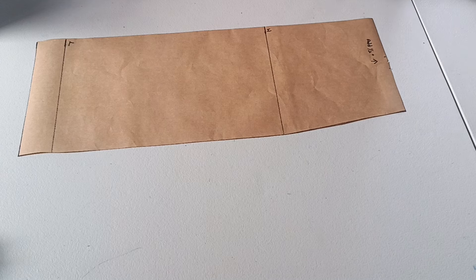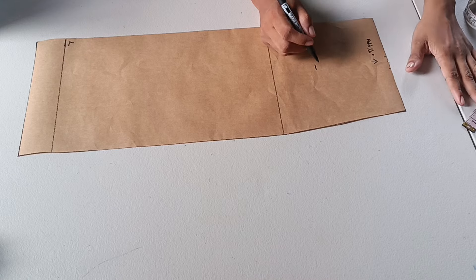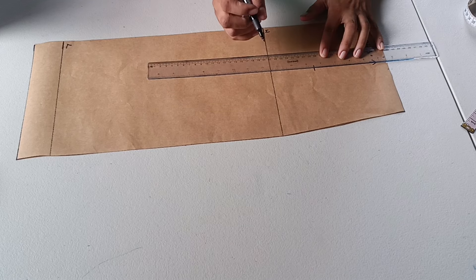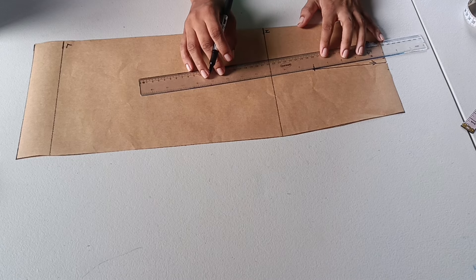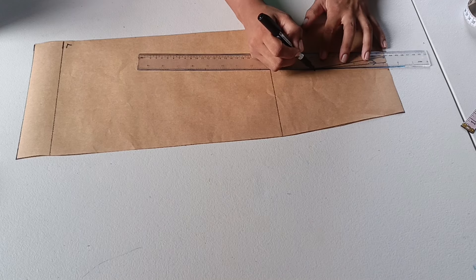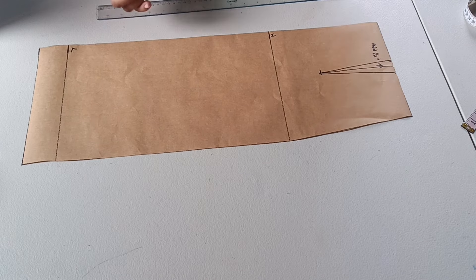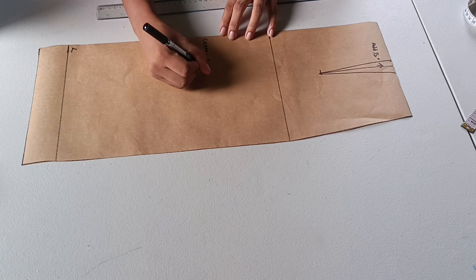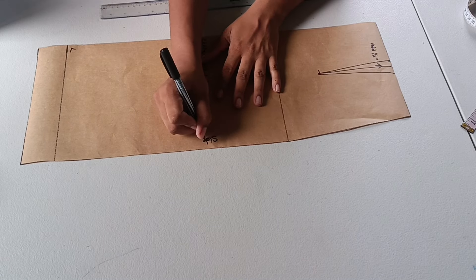I measure down five inches for the dart point, place a mark there, and use a straight ruler to connect from the center notch to that point. Then I mark the sides of the dart into a triangular shape — let me know if you'd like a separate tutorial on darts. I'm also indicating on the pattern where the center front, center back, and side seam areas are so I'll remember.